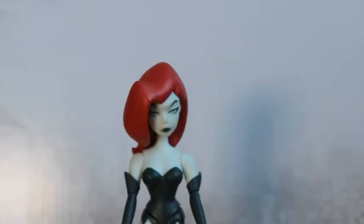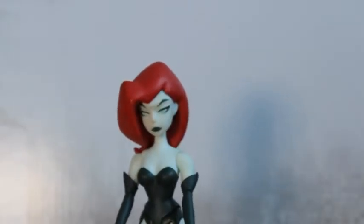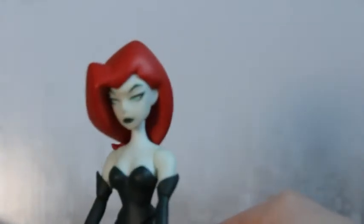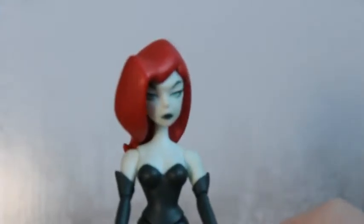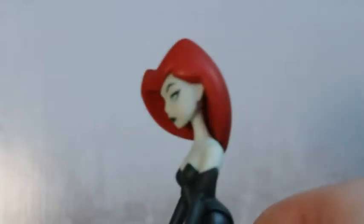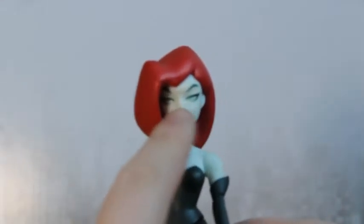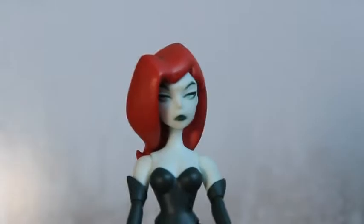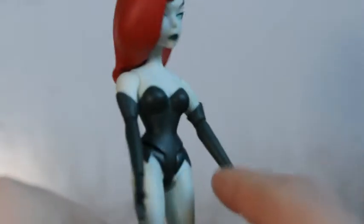Now we have the figure out of the packaging. Let's look at the detail on the figure. I haven't actually seen the show that she's from, so I can't really compare it to any details. The hair's really nicely painted and it has that cartoony effect — it's nice and blocky and looks like Play-Doh stuck on her head. But it does look pretty cool and I like the idea of how they've done it. The hair style does look quite well; I think it looks good on the figure.